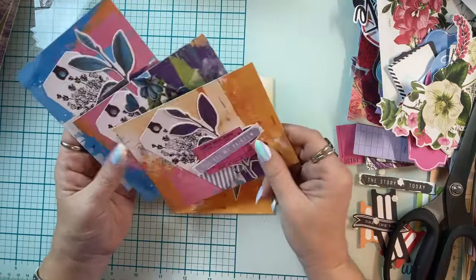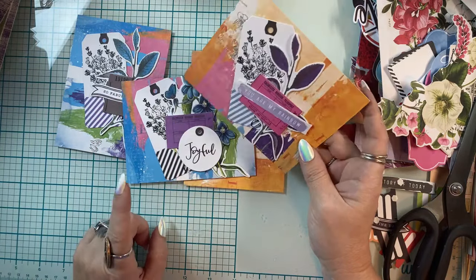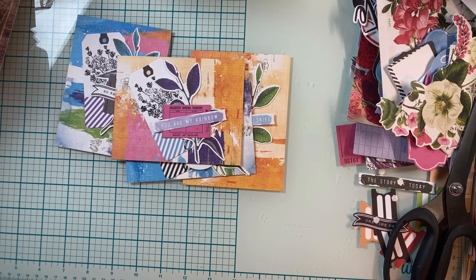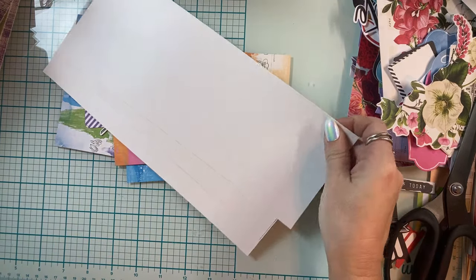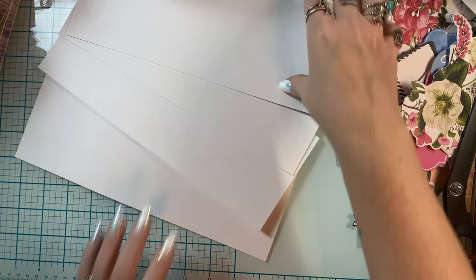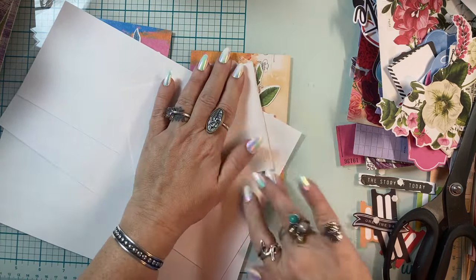I really want to add twine to these cards, but I won't — and here's why. These have to be shipped to Mindless Crafting, then Mindless Crafting ships them to the non-profit organization, the non-profit ships them overseas to our soldiers who are deployed, and then the soldiers will probably ship the cards back to the US. So I'm going to keep them not very dimensional — not many raised elements.